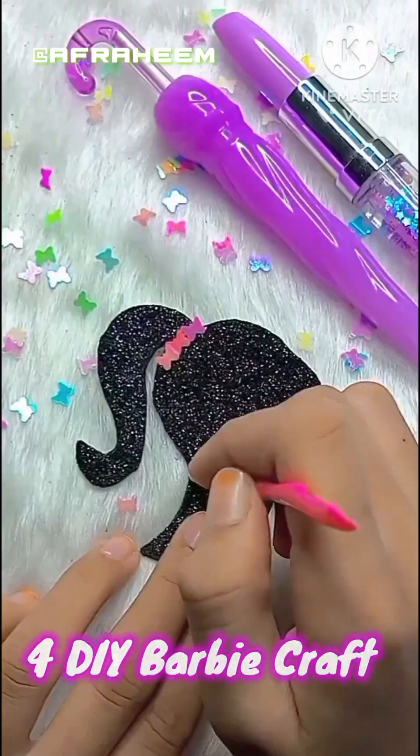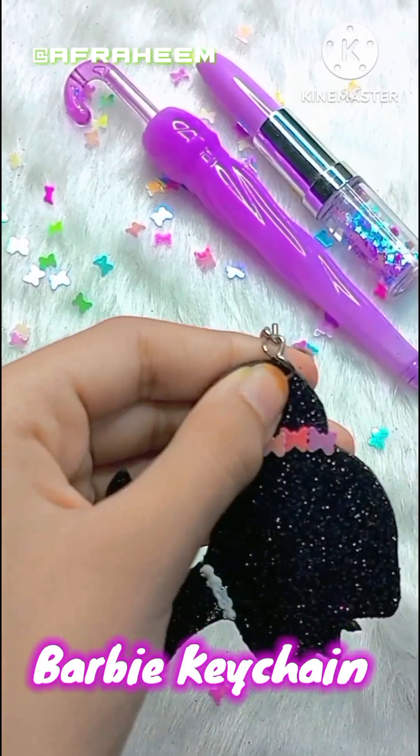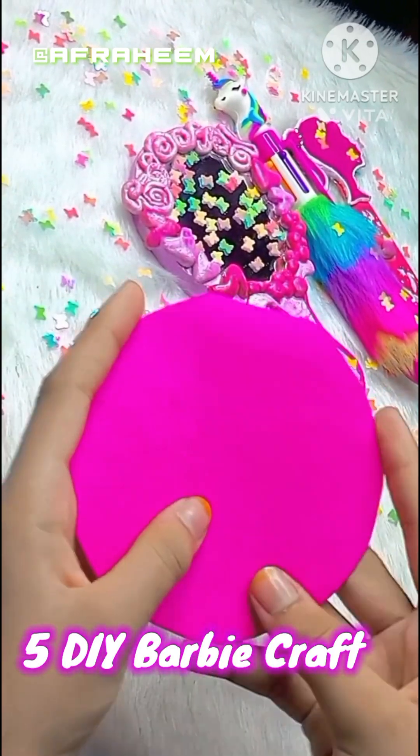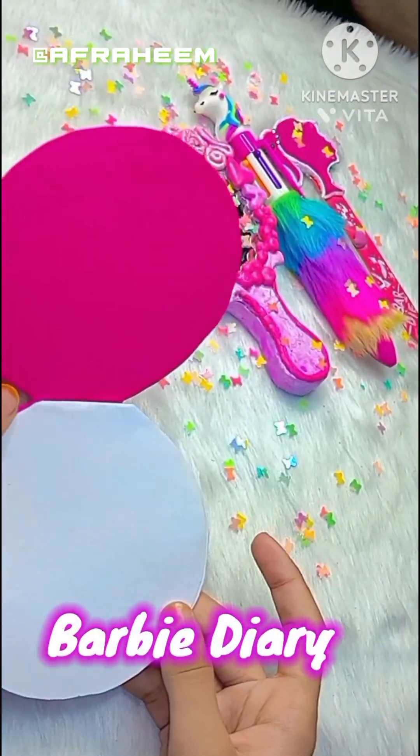In the fourth DIY, I made this Barbie chain with the help of a glitter sheet. You can also do it in pink, but I used a black glitter sheet to make this one.